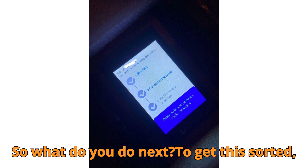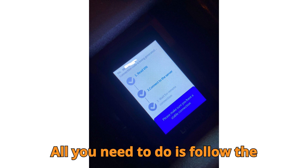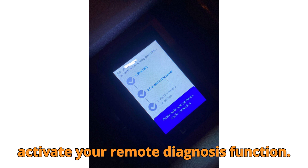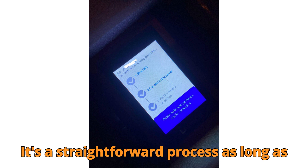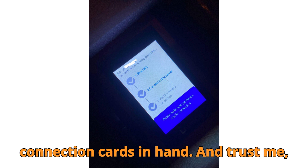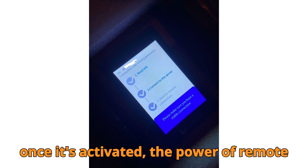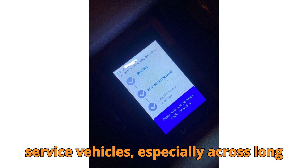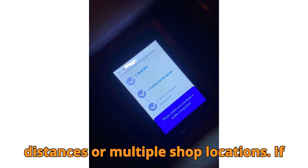So what do you do next? To get this sorted, all you need to do is follow the step-by-step guide provided by Launch to activate your remote diagnosis function. It's a straightforward process as long as you have the right activation and connection cards in hand. And trust me, once it's activated, the power of remote diagnostics can truly change the way you service vehicles, especially across long distances or multiple shop locations.